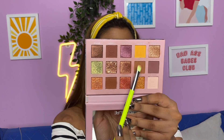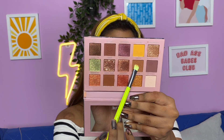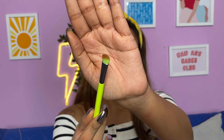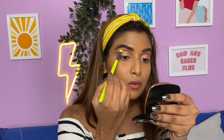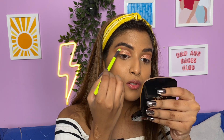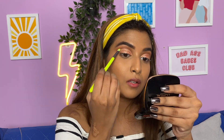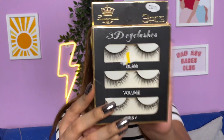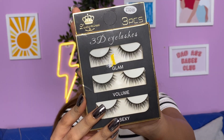Hey guys, I'm back — we're pretty much done with the cut crease. A small tip: if you want your cut crease to be prominent, take a shade that looks like a transition shade, use a brush like this, and go on top just trying to intensify the transition. Now let's move on to the lashes.